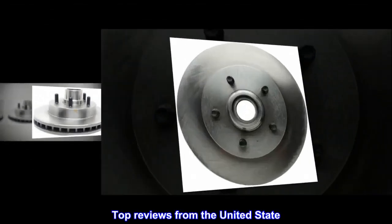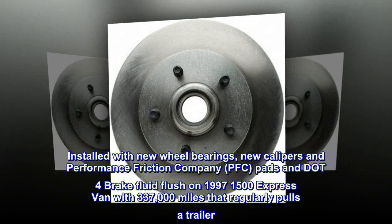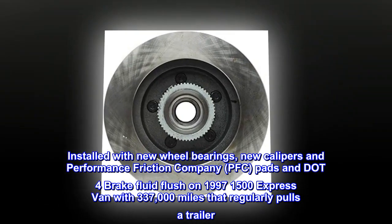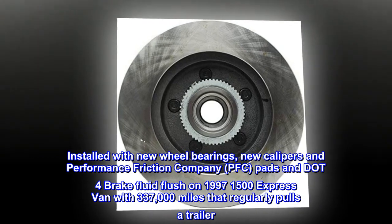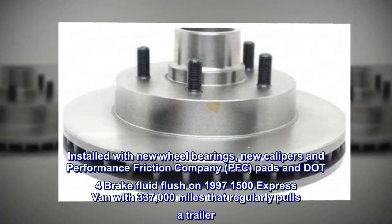Top reviews from the United States — Factory GM replacement. Installed with new wheel bearings, new calipers, and Performance Friction Company (PFC) pads and DOT4 brake fluid flush on a 1997 1500 Express Van with 337,000 miles that regularly pulls a trailer.